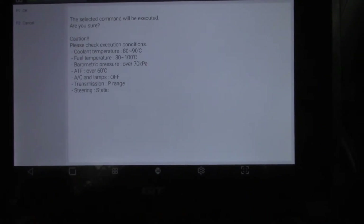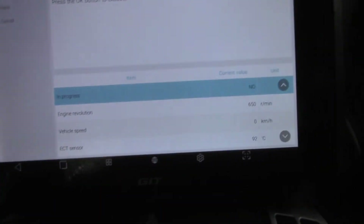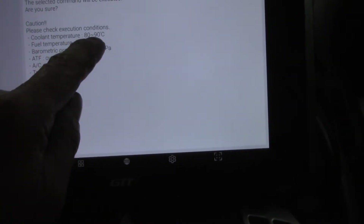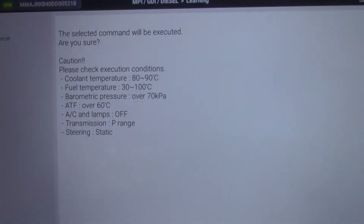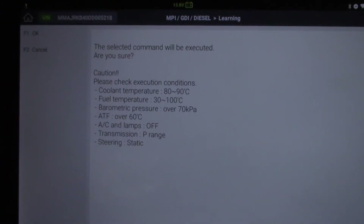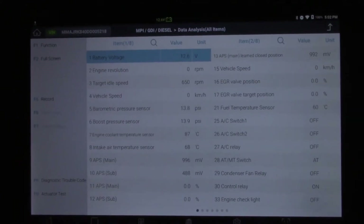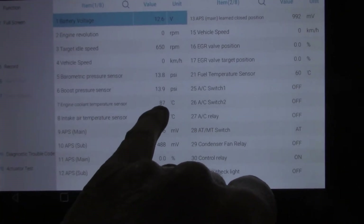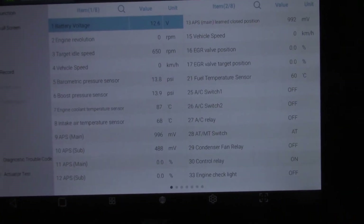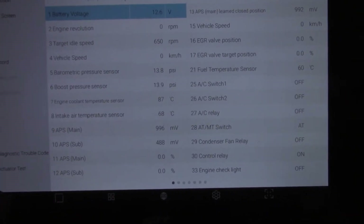Coolant temperature — what was the coolant temperature? It was 92. I wonder if we're just a little too hot. Let's let it cool down for a bit. The criteria can be really fussy so we'll let it cool down a little bit and once it's done that we'll have another shot. I've just let it sit for a few minutes and you can see our coolant temperature is now within range. It's 87 — the range was 80 to 90 if I remember correctly. So let's see if we can have another shot.